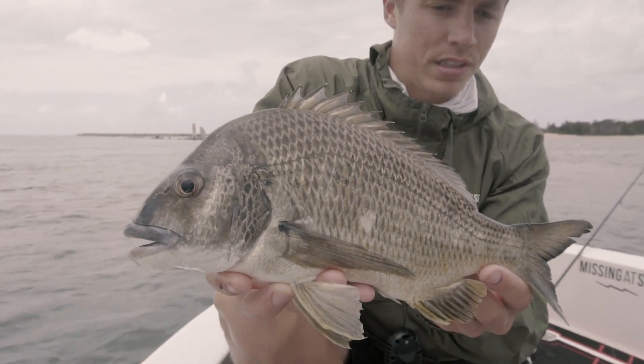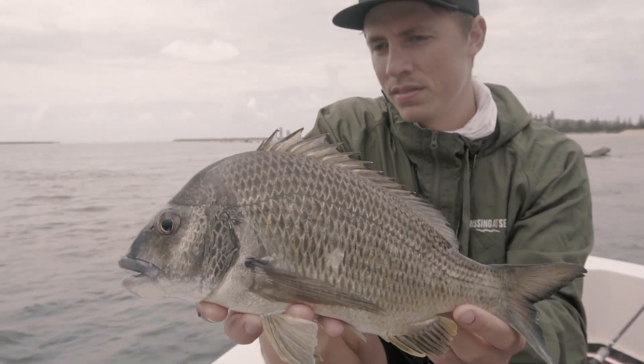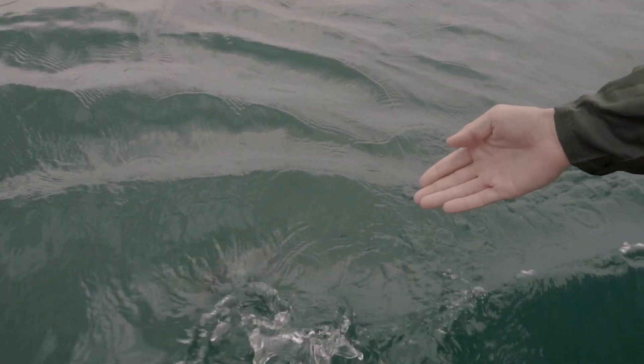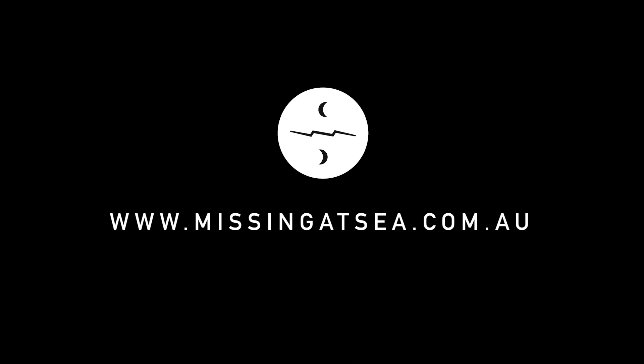Nice little break wall bream on the 2-6 pound Missing C-rod. Good fun — too good as usual.